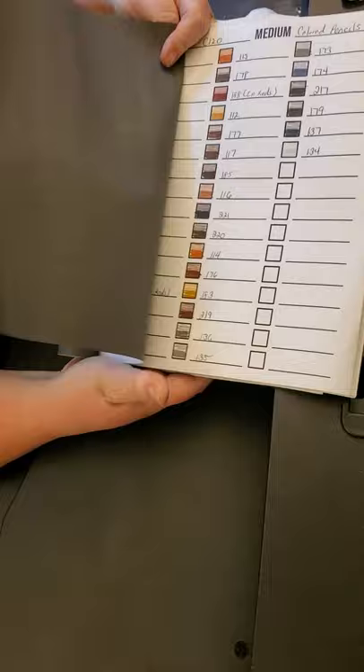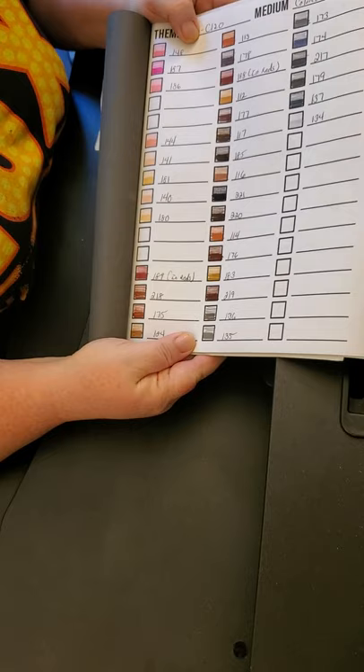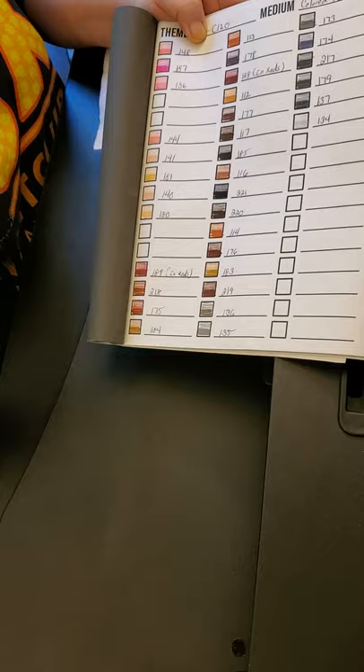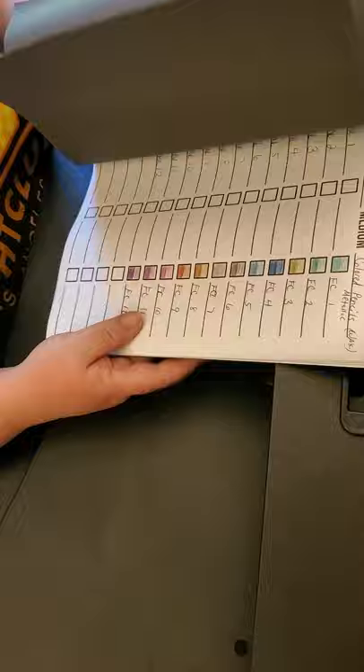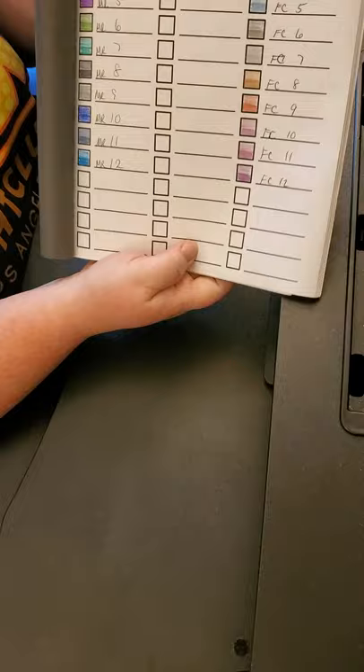They've got some neat fleshy colors and greens I played with. And then of course my Castle Arts gel pens — there's the metallics. Since they only came 12 to a set, I put the Marcos on one side and the Faber-Castells on the other, which is fine.